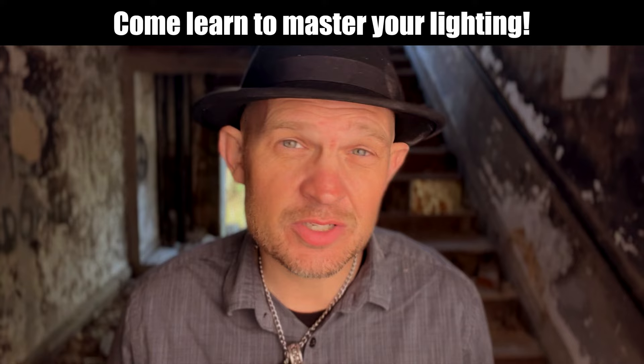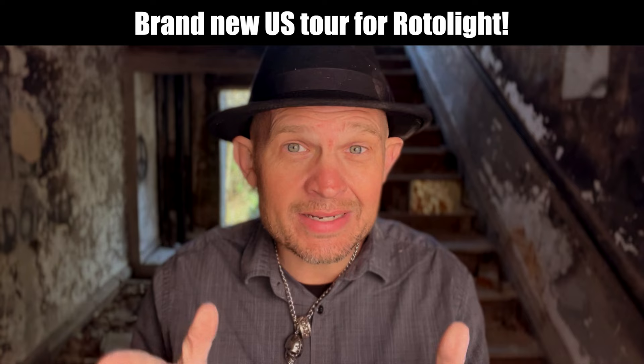If you guys want to learn more of these tips and tricks, you've got to join me at the brand new U.S. tour for Rotolite that I am going to be doing — Seattle, San Francisco, Los Angeles, Dallas, San Antonio, Miami, Atlanta, New York City, and Washington D.C., baby. It's going to be off the chain. I got to see you guys there.